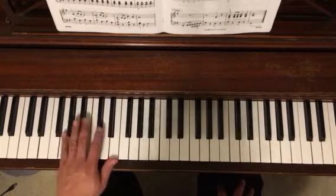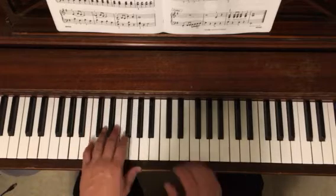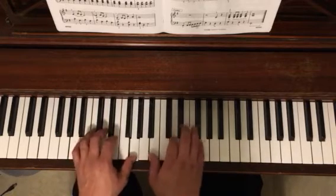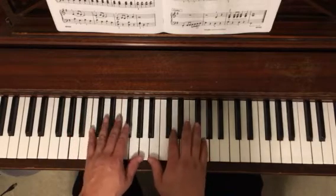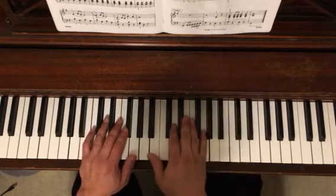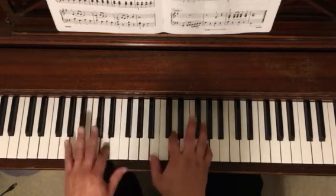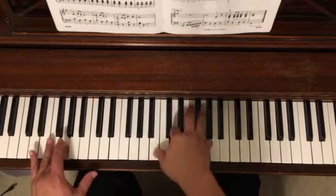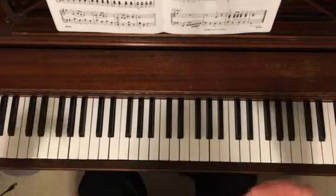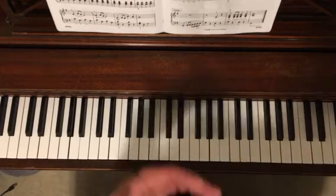Now let's look at the coda. We've got a little scale pattern, a first inversion G chord in the right hand, a ritardando, and a crescendo. It also marks playing the pedal at the very end, though it doesn't make a very big difference. That's all there is to it — a nice little piece. Have fun.